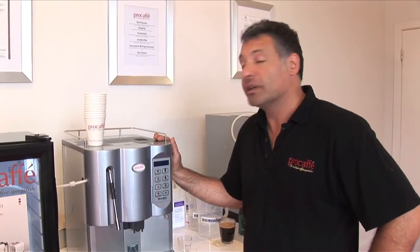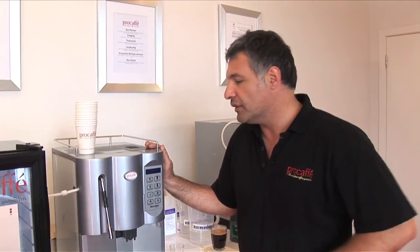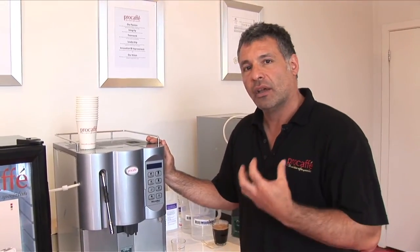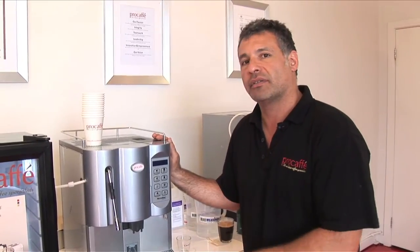My name is Ross Scacco from Procafe and I'm going to talk to you about the microbar and how we're going to use it. I'm also going to take you into the internal workings of the microbar because I really love this machine and I want to show you the metal group and why this machine makes such a great coffee.